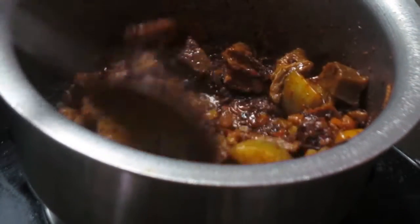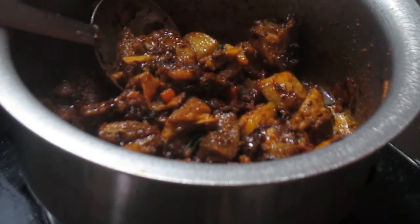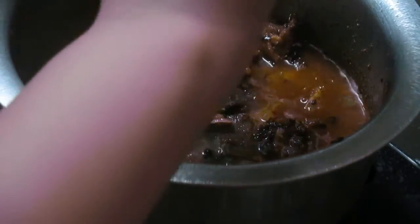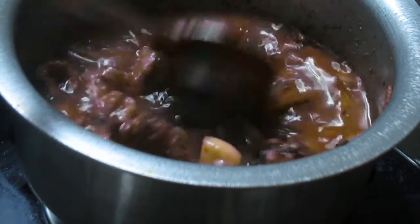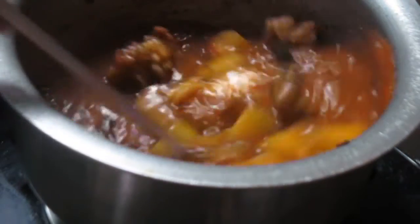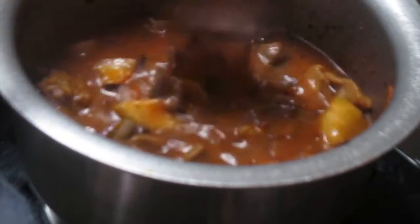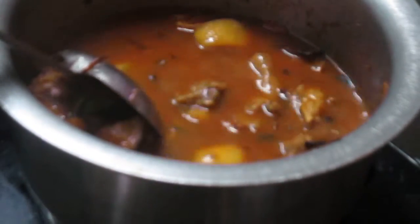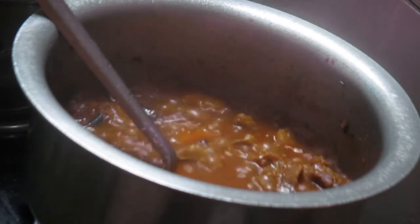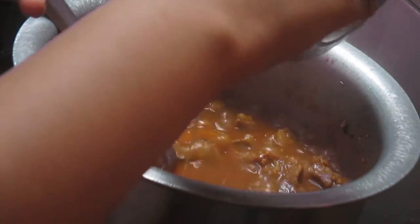Now I will be adding the mutton stock which I had separated. We are not going to discard the mutton stock because it has a lot of flavor in it. The bottle gourd is now cooked completely and it is time to add our tamarind pulp — I will just strain it.